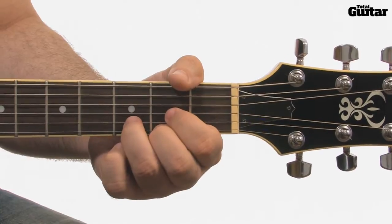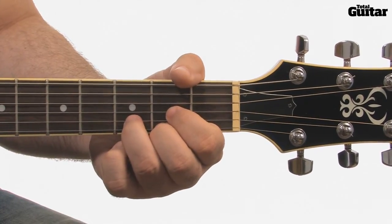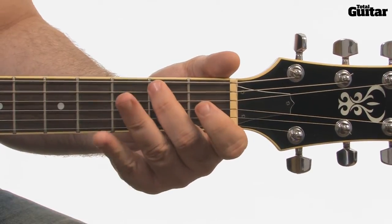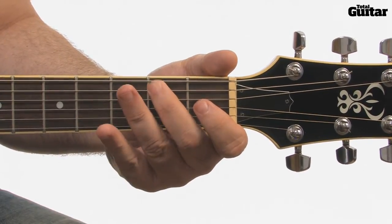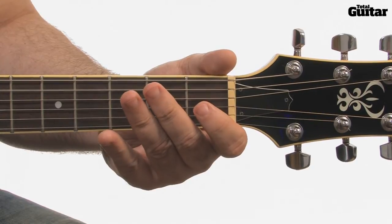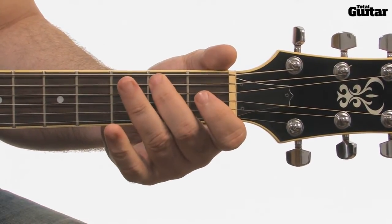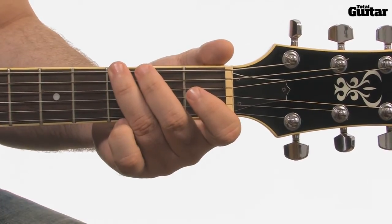The section ends with a four-note lick — that's open 4th string, 2nd fret 5th string, open 5th string, and finally 3rd fret 6th string. There's a lot to learn here, so practice each section on its own before you play to the backing track.